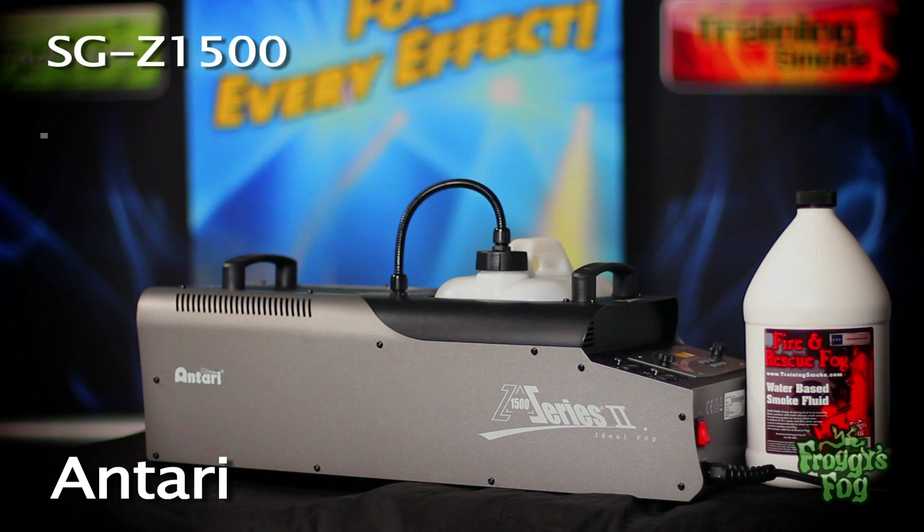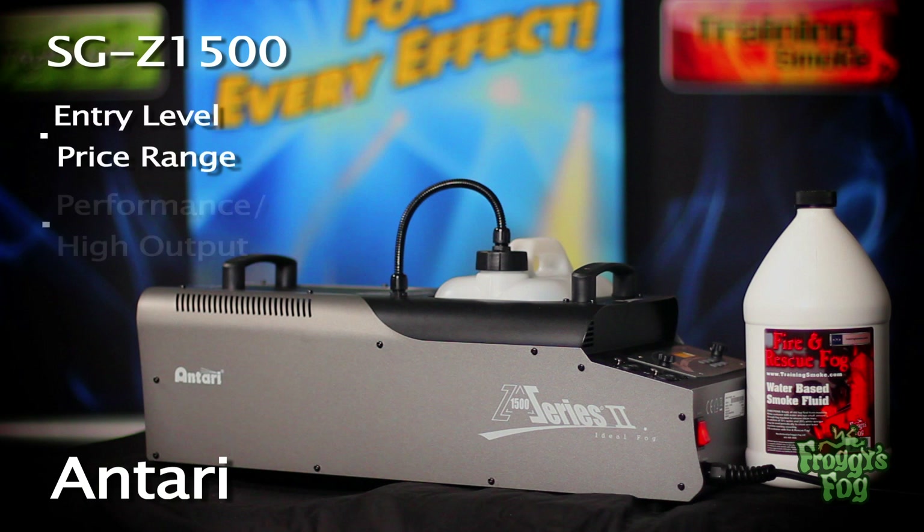The Z series dominates the entry-level price range, small to medium scale smoke generator market with its strong performance and high output.